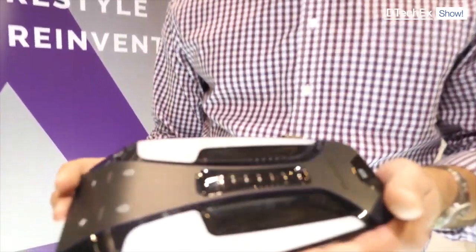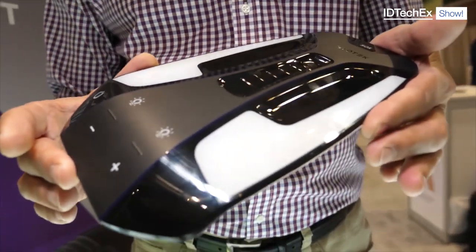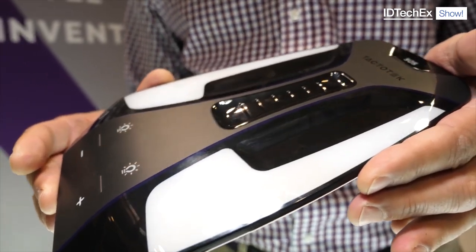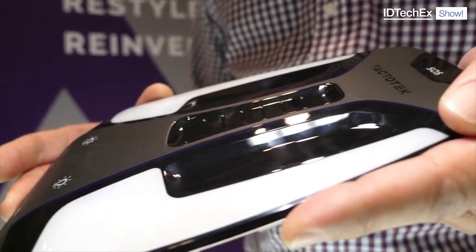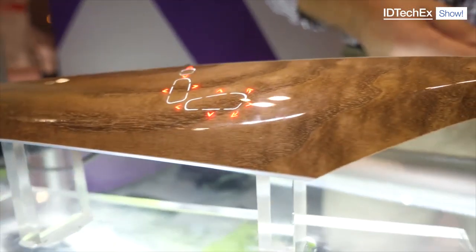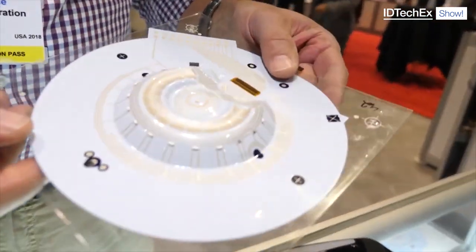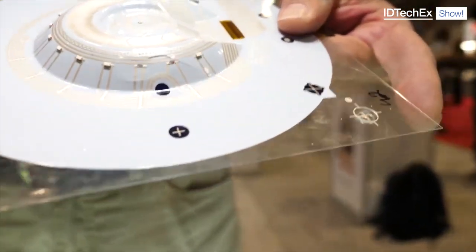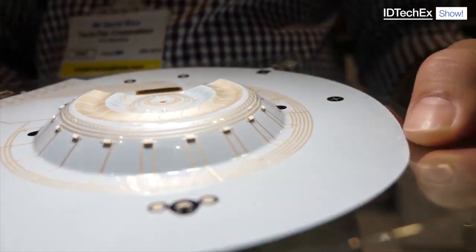Peter, as you know, our structural electronics integrate printed circuitry and electronic components into 3D injection molded parts. Those parts can have elegant plastic finishes like IML processes or natural finishes such as the wood that you see on the door trim below. In in-mold labeling, we have integrated the printed circuitry and the components into a three-dimensional formed part.